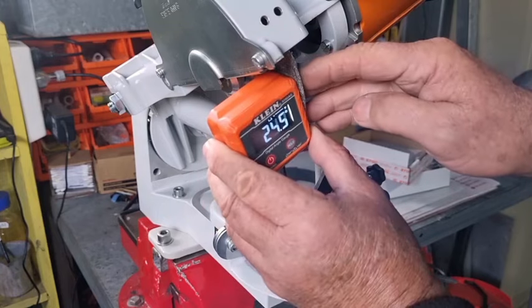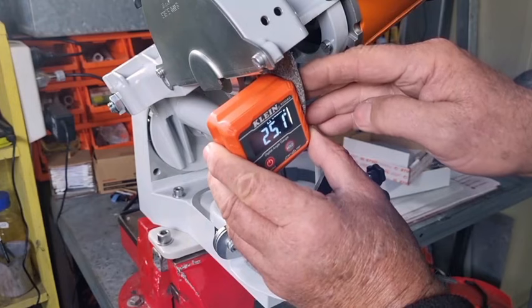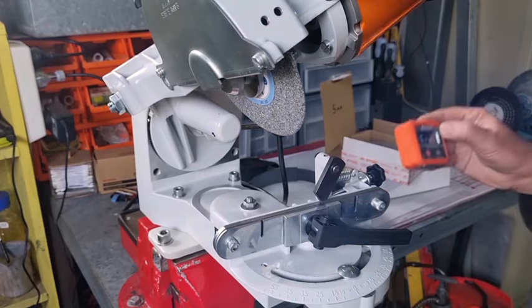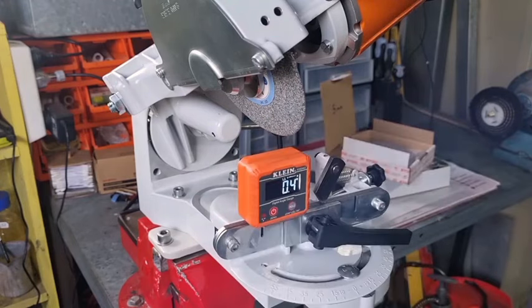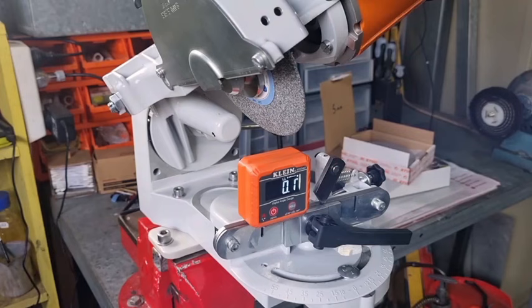25.4, 24.9, 25.2, 25.1 — so that's the setting. We did the same on an Oregon grinder. Now we're going to mount the Hexa wheel, put the Hexa chain on there, and see how accurate the top plate cutting angle is.